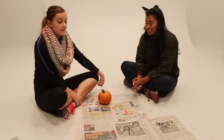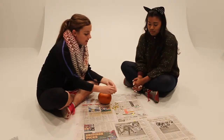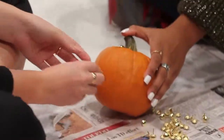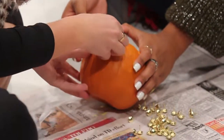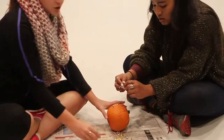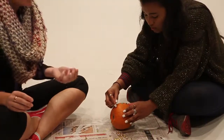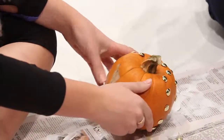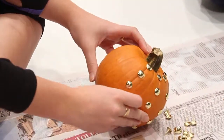This design is the simplest of them all. All you have to do after you buy your tacks is put them in any design that you want, but I recommend you know the design you want to do before you start. All you do is puncture the tack into the pumpkin, and with the sharp point it just pushes in pretty easily. We're doing a very simplistic design.